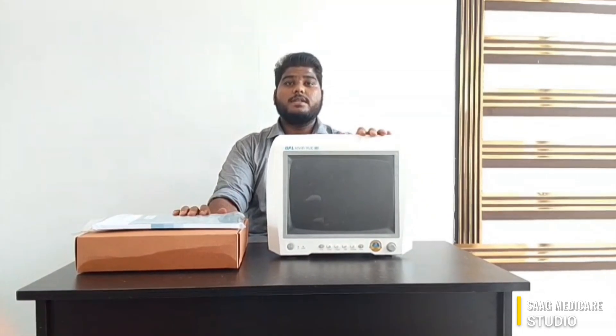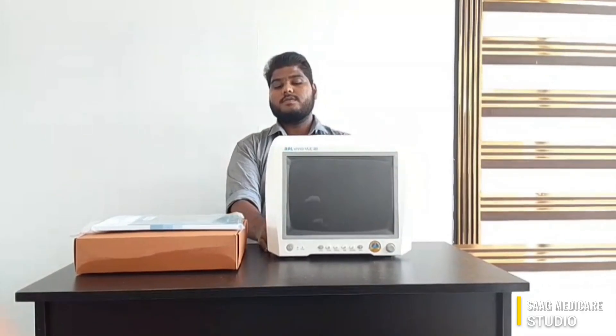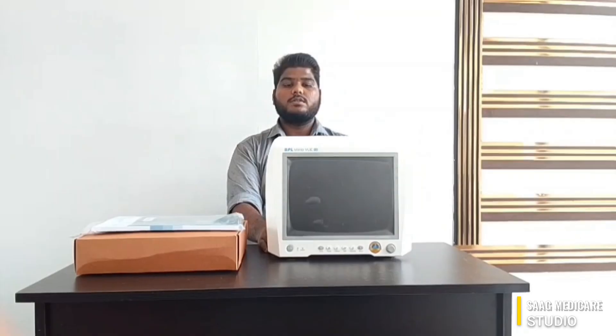Hello everyone, welcome to SAD Medicure. My name is Richard and in today's session we will be discussing about BPL Vibid View Full Eye, a multi-parameter monitor. So without any further delay, let's move on to unboxing and see the device's specifications.